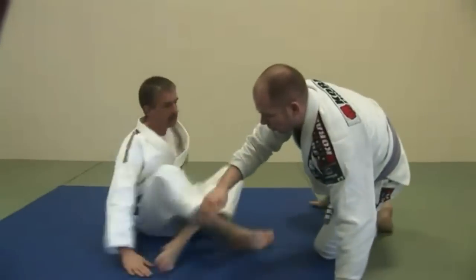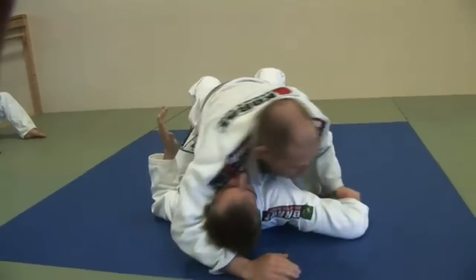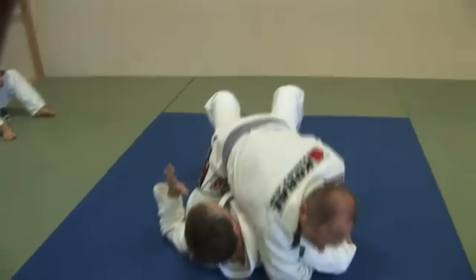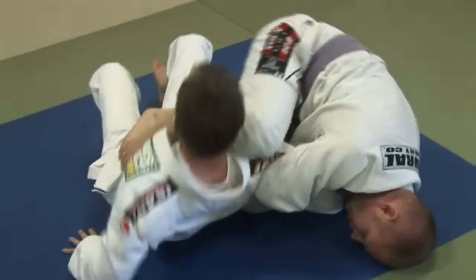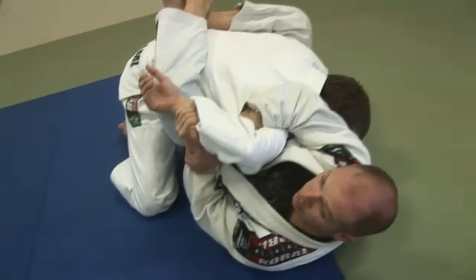You can also, if you prefer to go to the more traditional guard, same setup — instead of bringing the leg wide, I bring the knee up to here. Now as I roll back, he comes right into my guard and I got that position also.